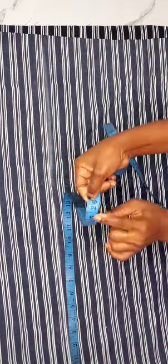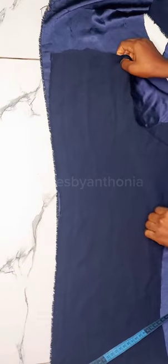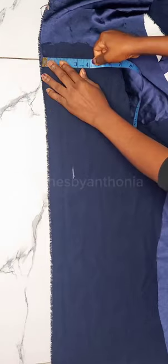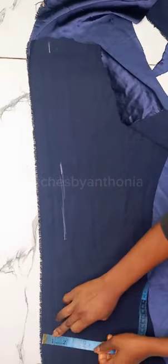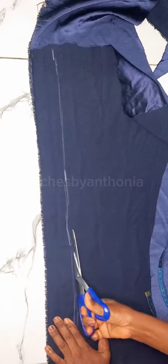So after that, the next thing I went ahead to do was to measure my full body for my strap casing. I have 26 inches, so I times two which is going to be 52 inches. So I measure 52 inches length and two inches width for my strap casing where my strap is going to pass into. You can make yours two and a half if you're not sure, but the least you should have is two inches.